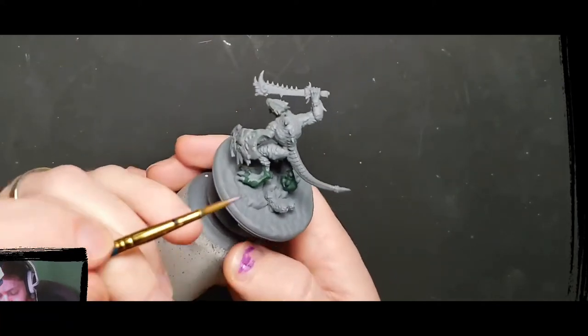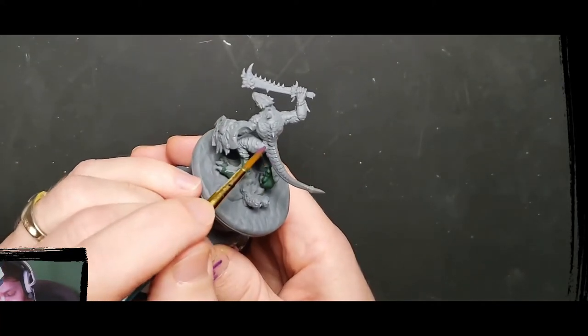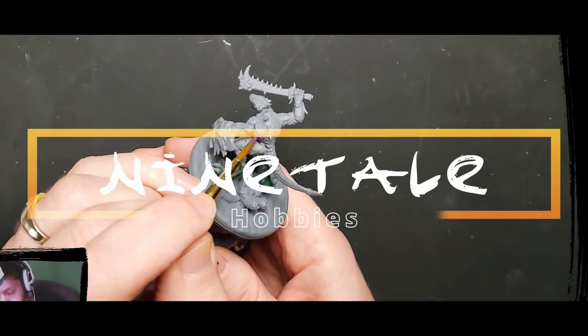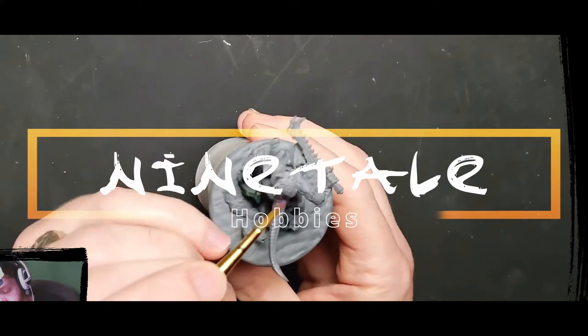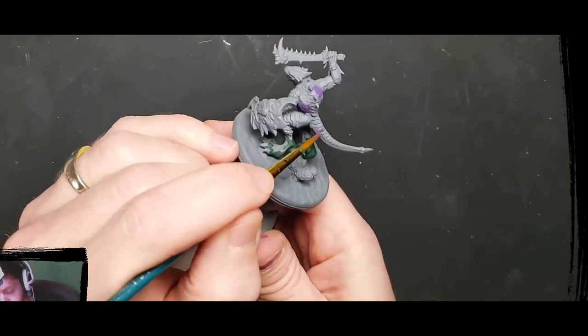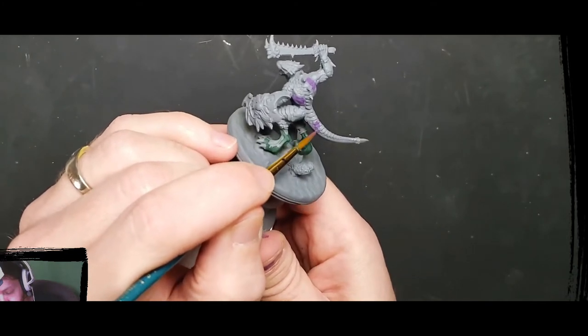I know I said I'm trying to stay away from tutorial-style videos, but I stumbled on this formula and thought I'd share it for all the good folk out there that don't have an airbrush. This is a simple and I think effective way to get an easy and believable space effect with only a few paints and some brushes.